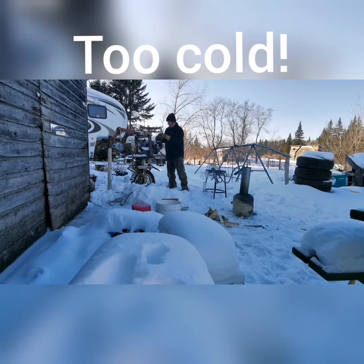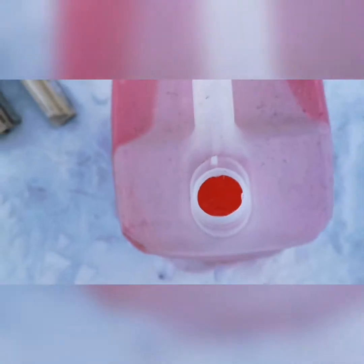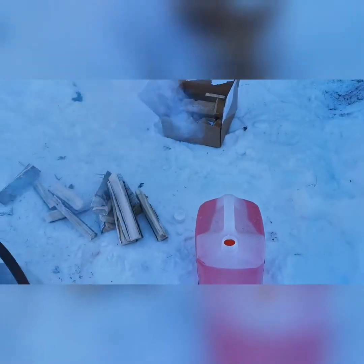We're gonna have to go old school. In fact, it's so cold that the plumbing antifreeze is actually crystallizing a little bit — damn cold.